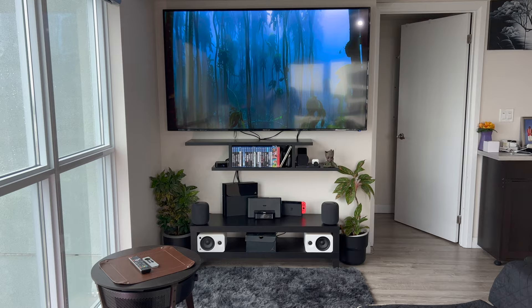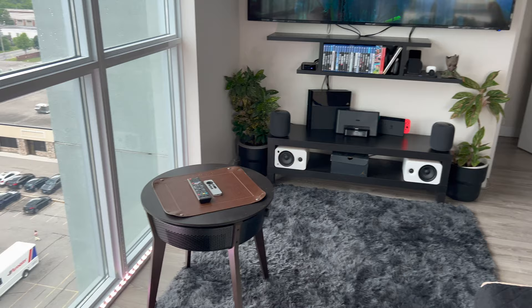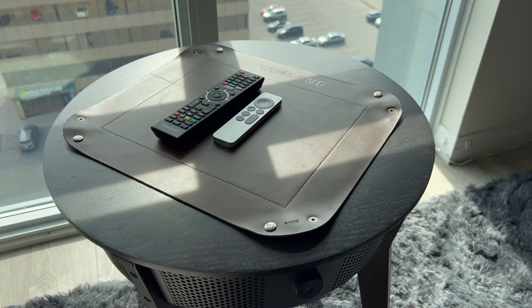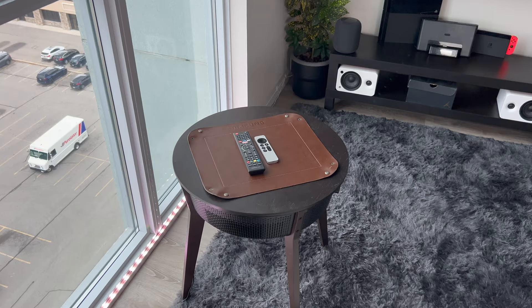In front of the TV I have this little side stand, which is actually an air purifier from IKEA — it has some Swedish name I don't know right now. It's an air purifier with a table, so it's two-in-one. On top of that I just keep the remotes on a Samsung mat, which is kind of ironic because there's nothing Samsung-related here except for that mat.